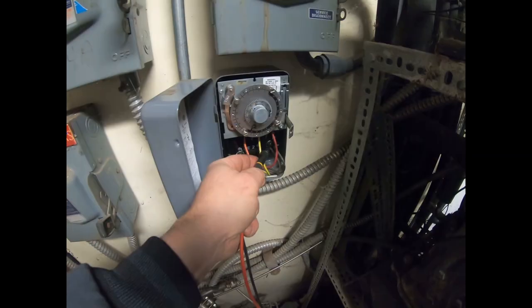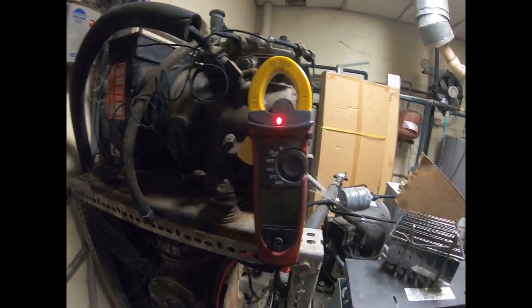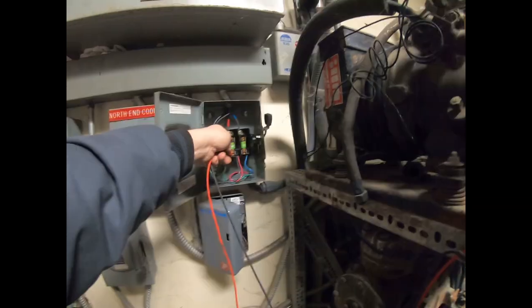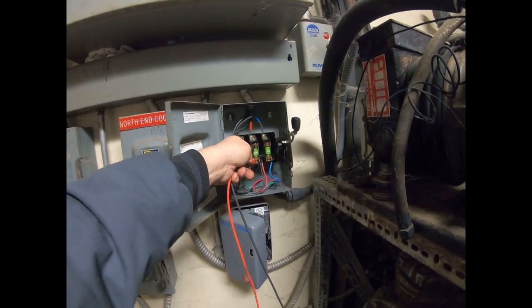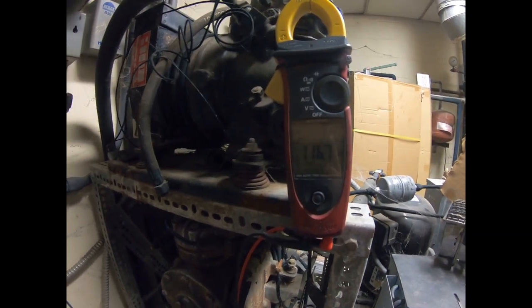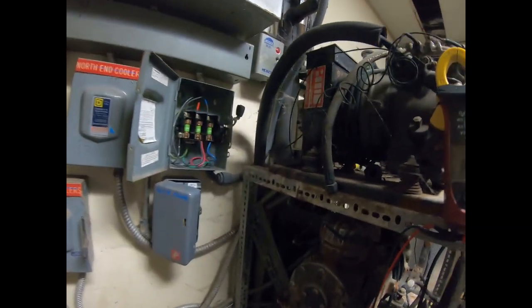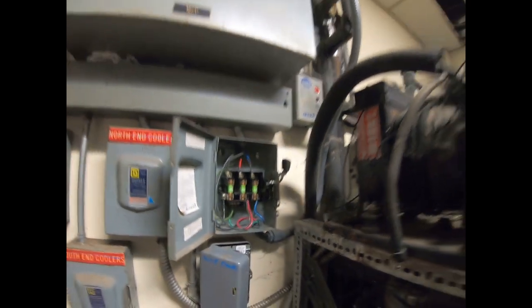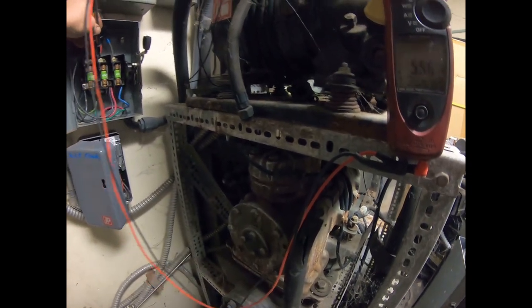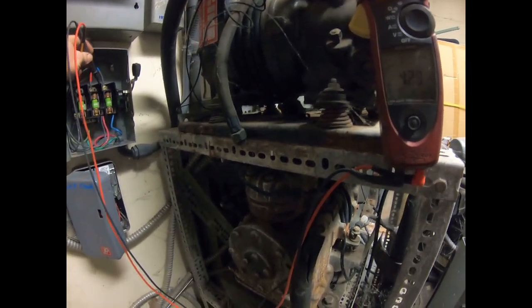Just got done checking voltage - you can see we've got one leg of power there, so it's not getting power. That fuse is blown. That one there might be blown too, so we've got two fuses that are jacked. Let's go up top here and see if we've got it coming in. 75 volts - that doesn't sound too promising. There's 208, 117 - so we've got some problems coming into this thing.